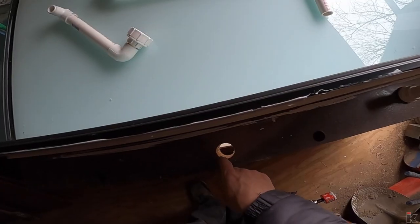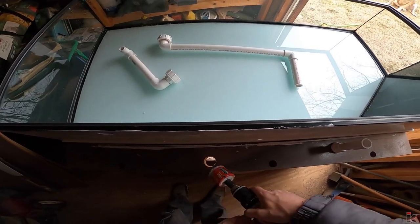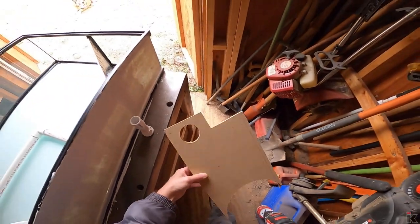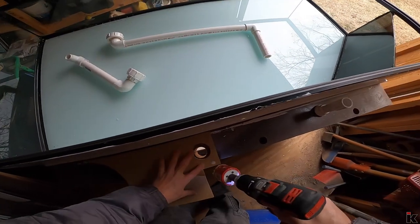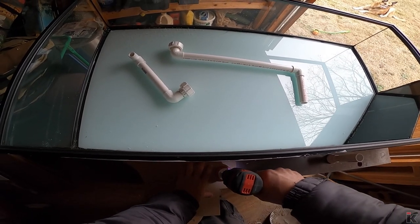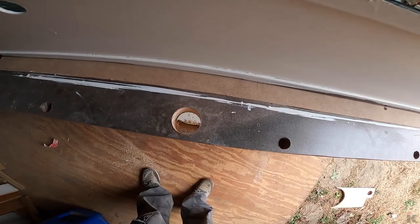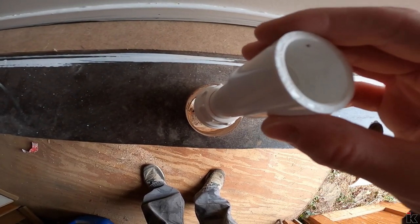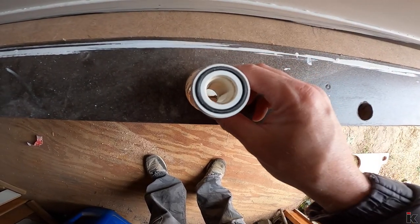Here's another tip: if you need to drill a bigger hole — let's say I have this size drill bit and you need to drill this out — there's no way for this to drill through without just rattling all around. So go ahead and take a scrap piece of wood, drill your hole through it, and then use that as a template to drill your hole. It's still going to move around, but it'll be a lot easier with it than without it.